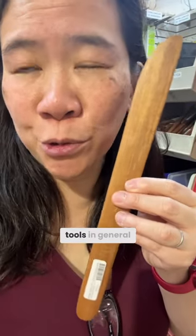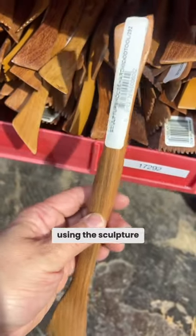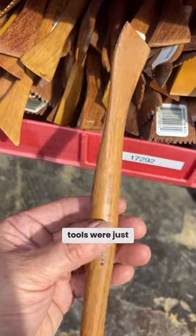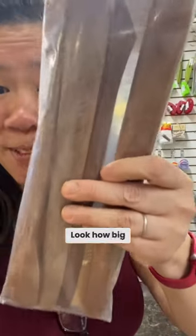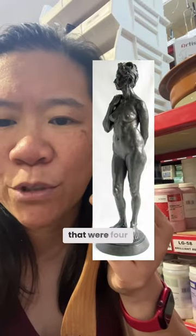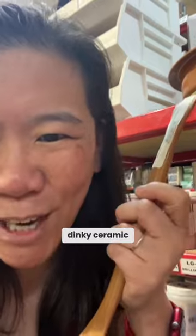The real difference is that sculpture tools in general are way bigger. When I started using the sculpture tools I realized that the ceramic tools were just too wimpy. Look at how big these are — especially if you're making a really big sculpture. I made figures that were four feet tall. You really can't use those little dinky ceramic tools.